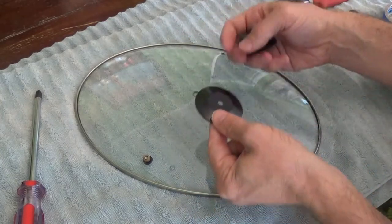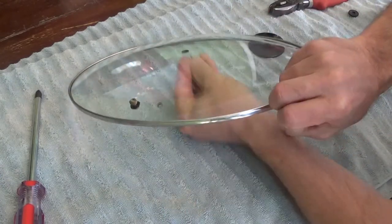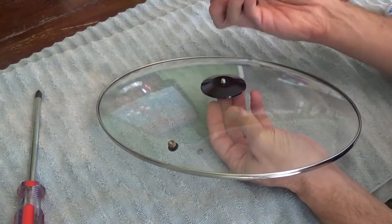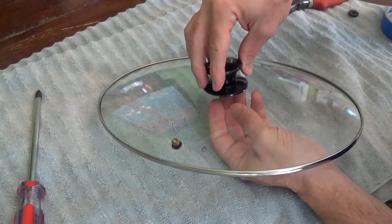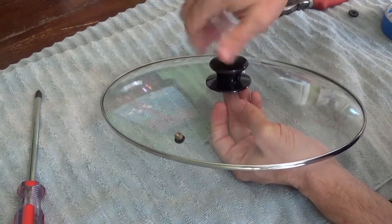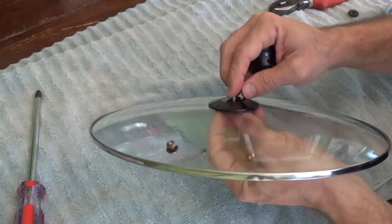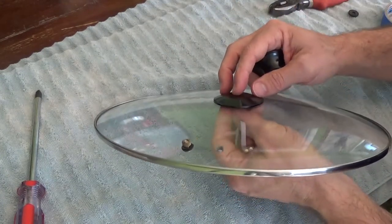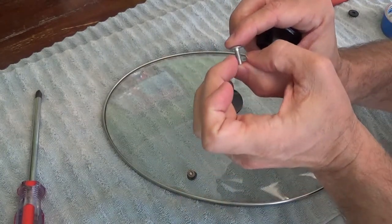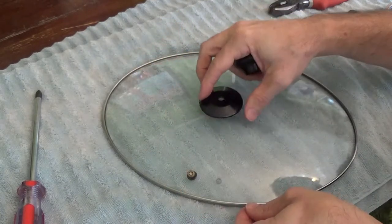I've already kind of played around with this. You could stick the screw in like this, put the base plate on just like that, and then try to get the handle on — but the screw doesn't go up high enough. So if you try to screw it on, it really doesn't work because it's not long enough. You can go ahead to the hardware store, bring the screw, match the width, but just get a longer screw and then use it that way.